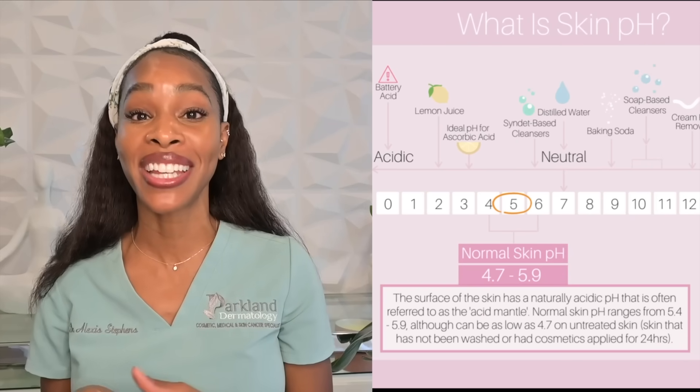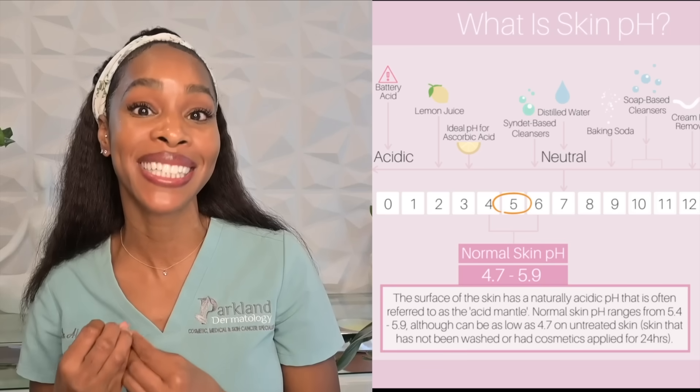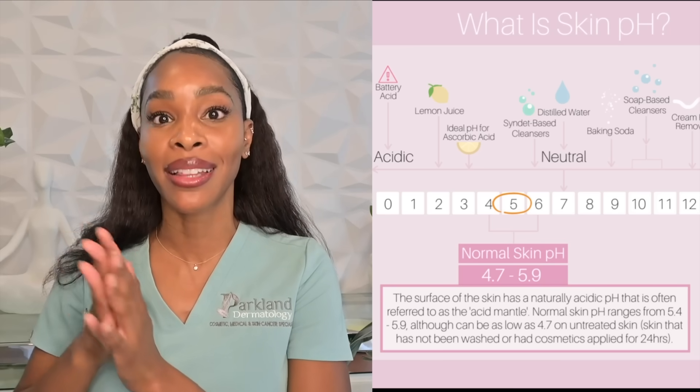So the sweat itself is actually odorless — it's the bacteria that causes the odor. Your skin lies at a pH of about five, which is a nice, happy environment for bacteria. When you're using a product like glycolic acid, it actually decreases the pH down to about three, and therefore reduces the amount of bacteria.